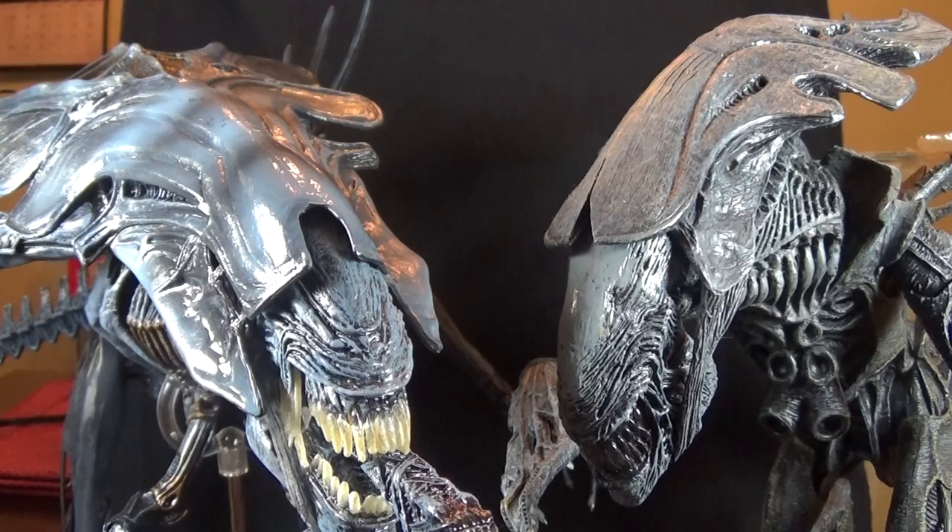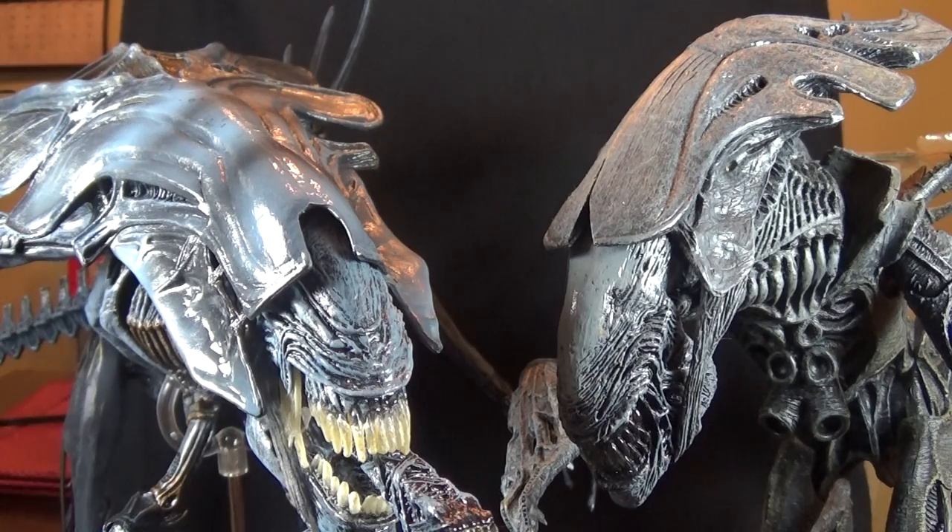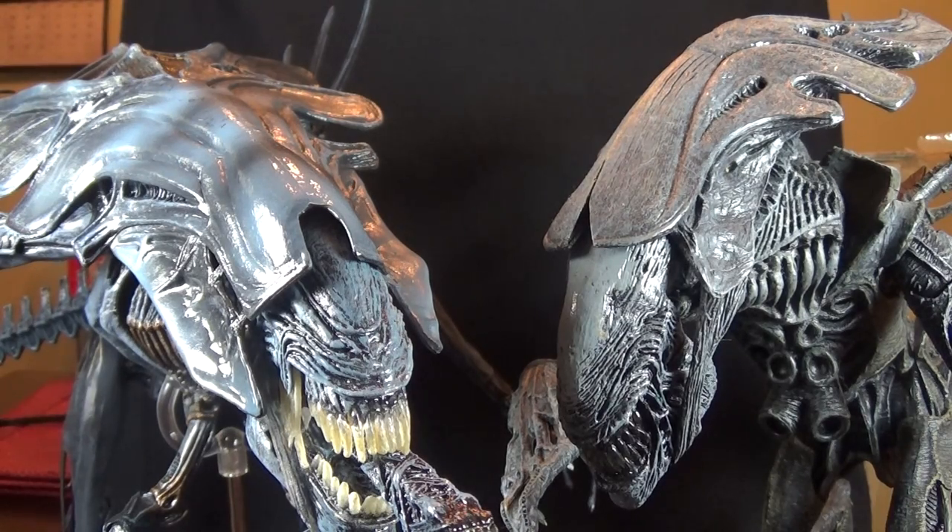NECA's figure is also much larger than McFarlane's, and I think McFarlane toned some things down just to make it a smaller figure. If you look at them head to head, their heads are about the same size, but NECA goes crazy when it comes to leg length, tail length, the size of the crown, and the size of the spikes — everything on NECA's just seems larger. It is absolutely huge compared to the McFarlane version.